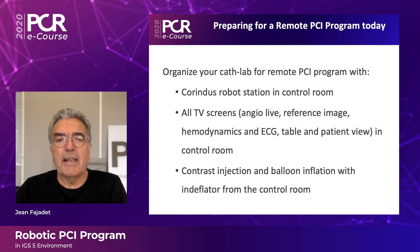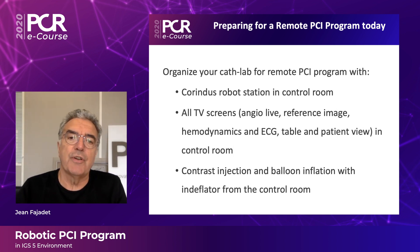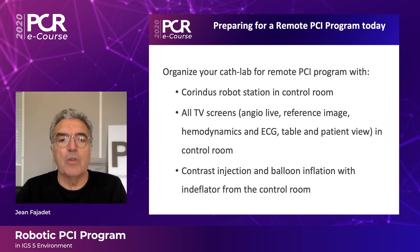We organized our CAT lab for a remote PCI program with the Corendus robot station in the control room, associated with the remote control of the IGS5. All the TV screens — angio live, reference image, hemodynamics, ECG, table, and patient view — are in the control room. From this control room we can perform contrast injection and balloon inflation and deflation.